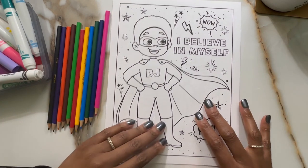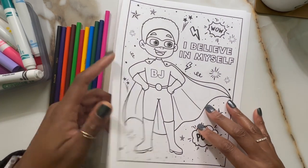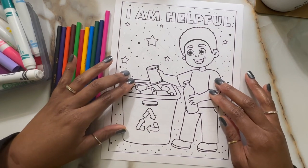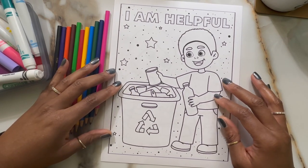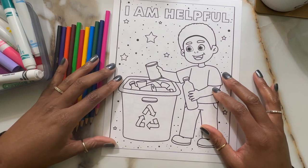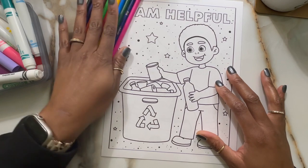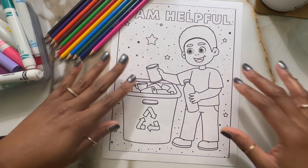I'm going to save this so that BJ can color it himself since I printed it out. I'll start with the I am helpful. Please leave some comments — let me know what you think, let me know if you're planning to buy the Affirmation Coloring Book or if you've already bought the first BJ's Adventures Coloring Book.